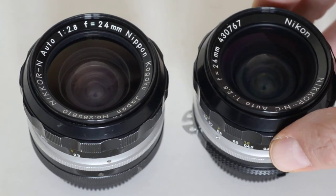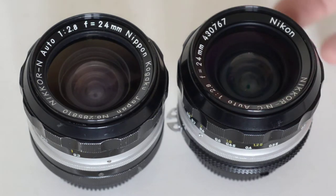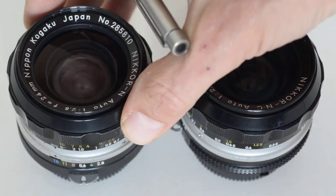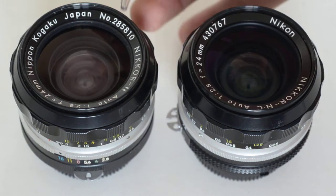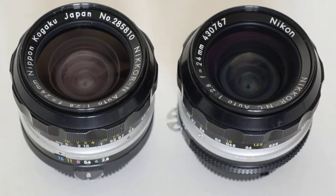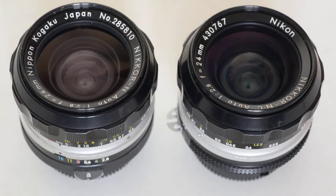This is where the differences begin. On this lens, we have the serial number followed by the word 'Nikon.' On this lens, we have the phrase 'Nippon Kogaku Japan' followed by the serial number. The earlier production lenses said 'Nippon Kogaku Japan'; later production said 'Nikon.' For the shooter, the difference is irrelevant — this is of interest strictly to collectors.